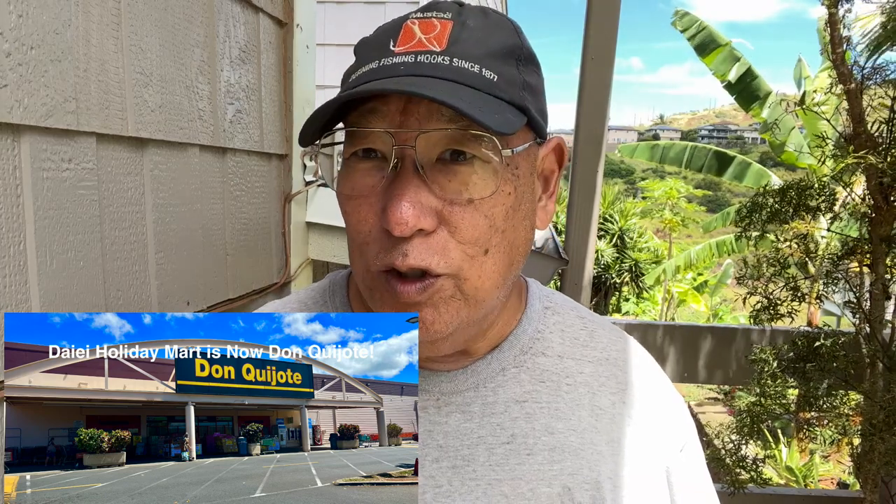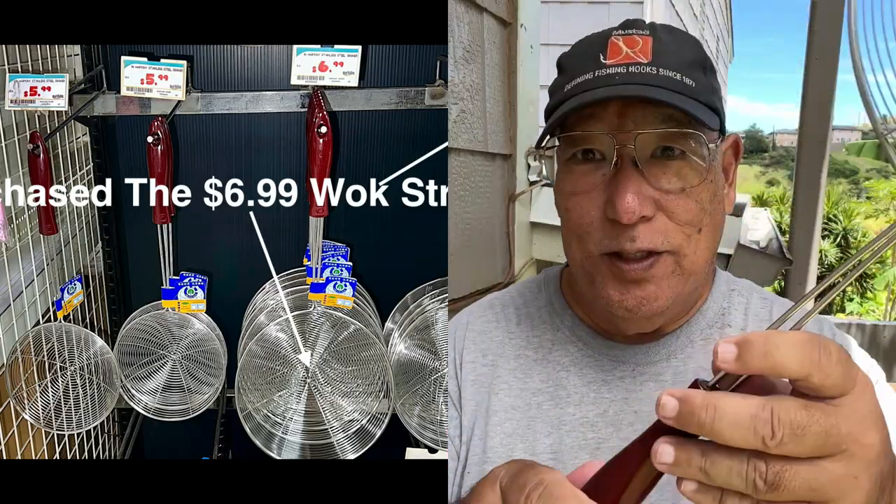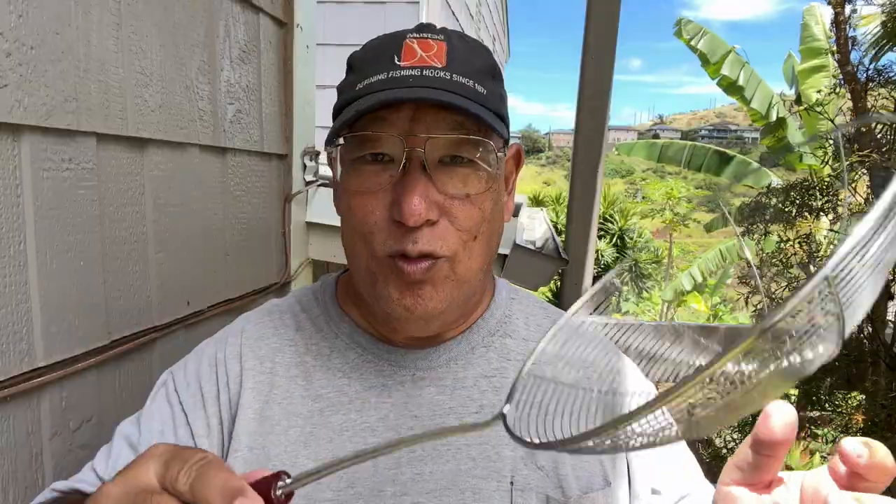So I'm so cheap, I went to Da'e over in Waipahu — it's on Oahu, a place where you buy Asian goods. So it's a strainer, it's a wok strainer. This is it. What this does is when you're cooking in a wok, it gets all the bits out of there.